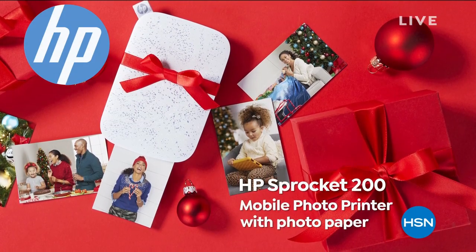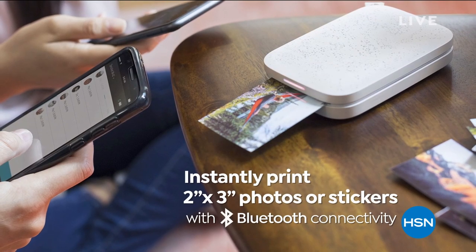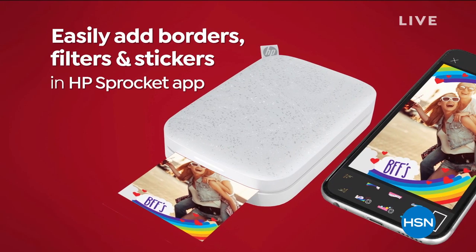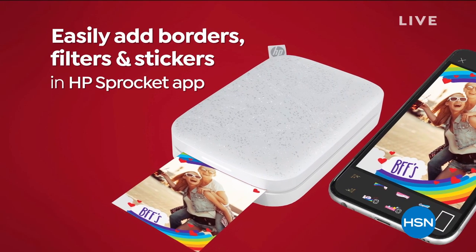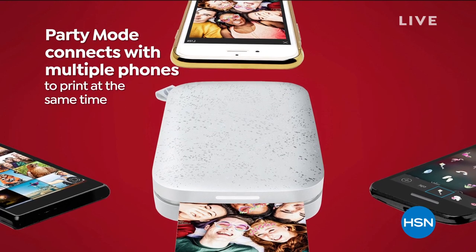Folks, we are excited to show off the latest edition from HP. It's the Sprocket 200. Instantly print 2x3 photos or stickers and stick them wherever you so desire. These are fun! You can add things — there are filters and borders and words.